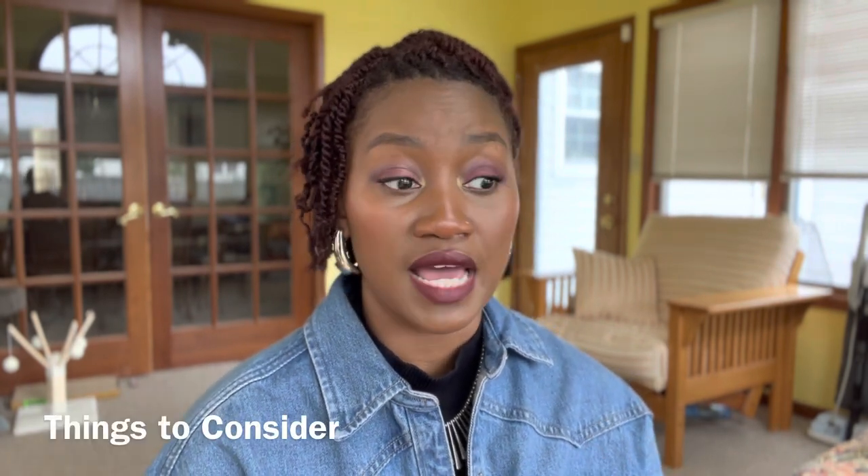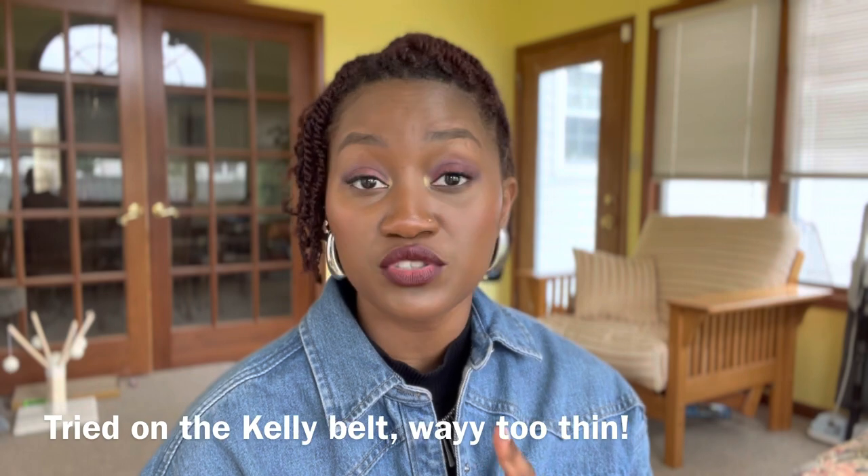Things I look for when purchasing belts: consider if it's reversible, because you get more bang for your buck. Consider the hardware color — are you more of a silver or gold person? Consider the material of the leather — is it going to get scratched easily, bent out of shape, or crack more easily? Consider the width of the belt, because two centimeters is too thin for me. I've realized I need at least two and a half centimeters to show up in what I'm wearing. These are all things you need to consider when buying these belts, because they're expensive.